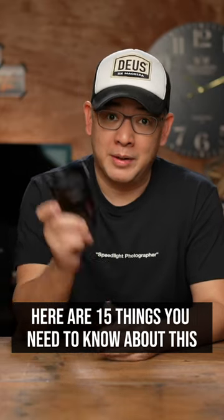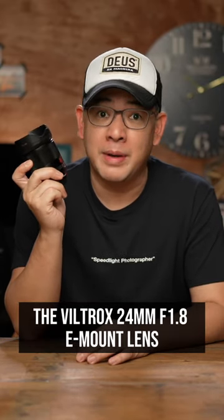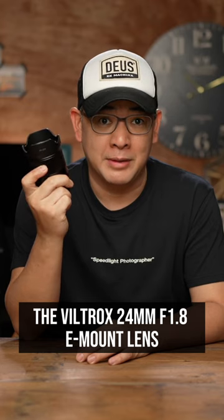Here are 15 things you need to know about the Viltrox 24mm f1.8 e-mount lens.